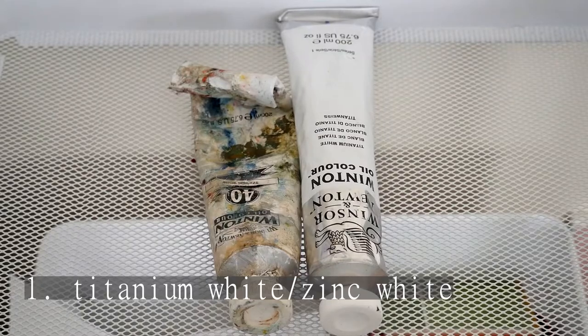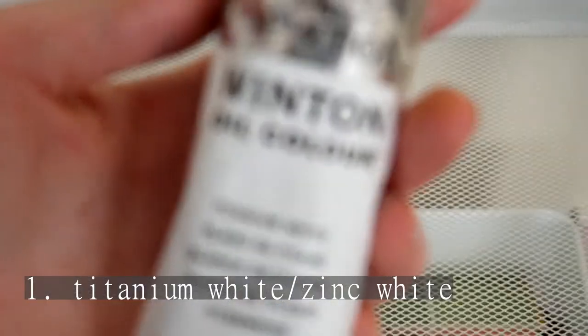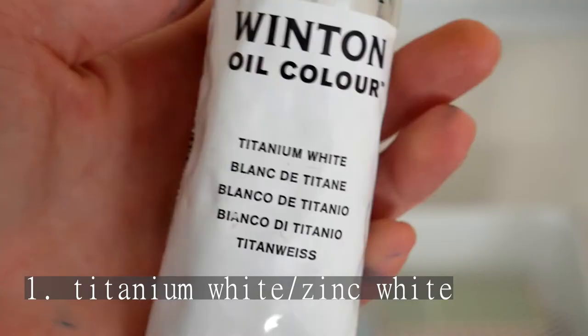First is titanium white or zinc white to lighten the colors. It's self-explanatory and this is definitely essential.